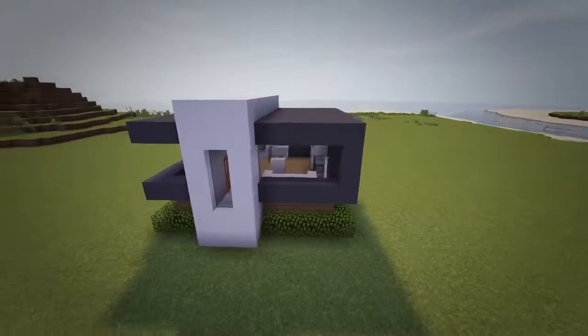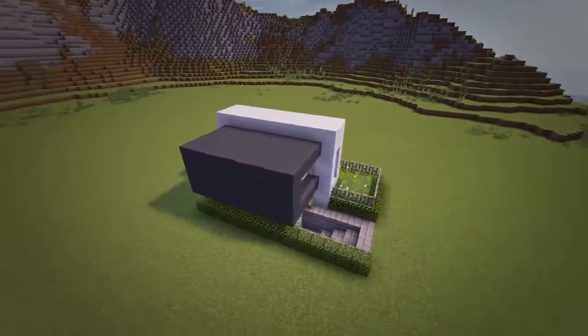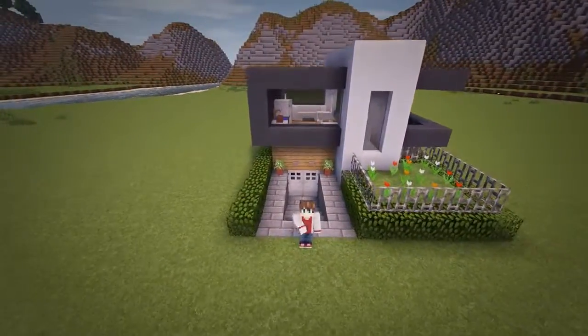But that is going to be all for this modern house tutorial. I hope you guys enjoyed and thank you so much for watching. I'd love to hear all your feedback and don't forget to drop a like if you enjoyed, as that would be much appreciated. And with that said, I hope to see you guys in the next video. Later guys, bye bye.